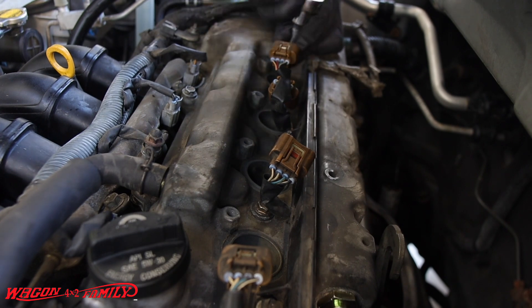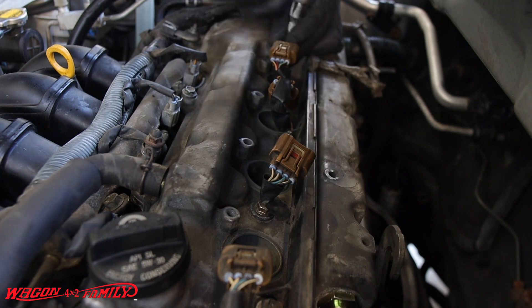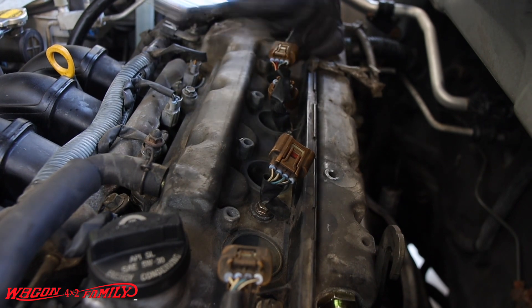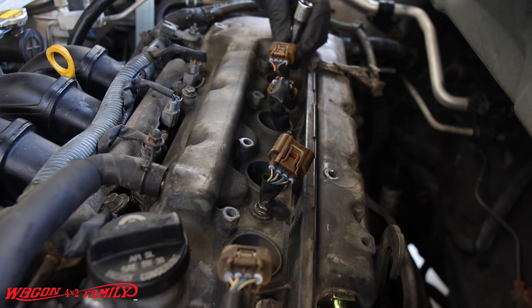We're going to be replacing these with a Denso Iridium spark plug, which is their OE replacement. You want to make sure you use Denso on your Toyotas — I will not go with any other brand, maybe NGK, but don't go cheap. Just go with the original OE.